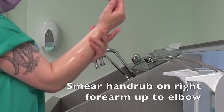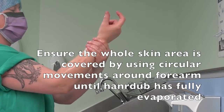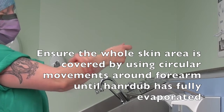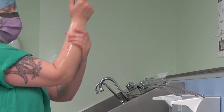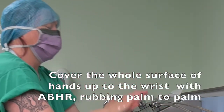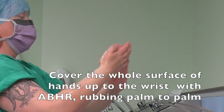Smear hand rub on the right forearm up to the elbow. Ensure the whole skin area is covered by using circular movements around the forearm until the hand rub has fully evaporated. Repeat this process for the opposite nails and arm. Cover the whole surface of hands up to the wrist with alcohol-based hand rub, rubbing palm to palm.